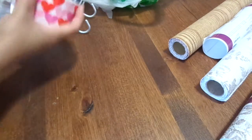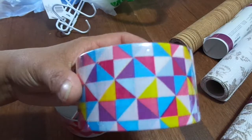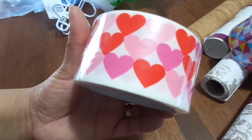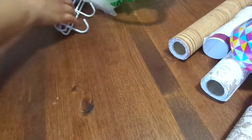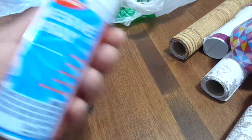Then I picked up some duct tape — I thought this one was really cute. I love this one! And then I got a Valentine's one because I thought I had one but I don't, so I got one of those.